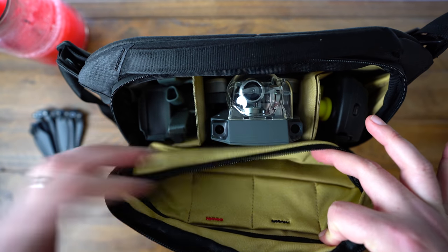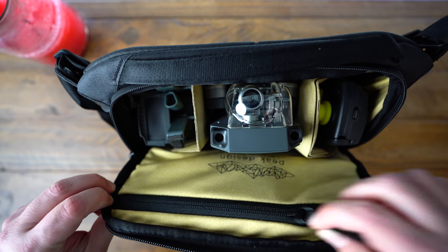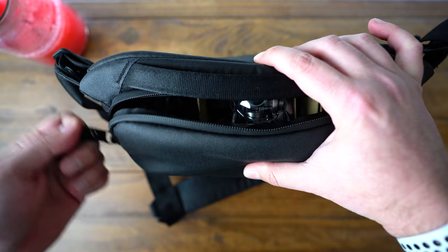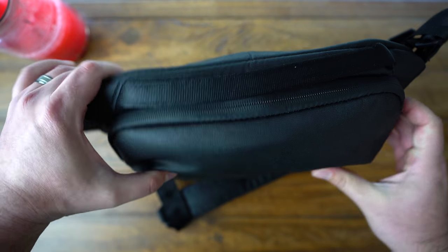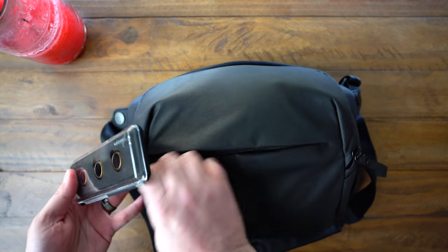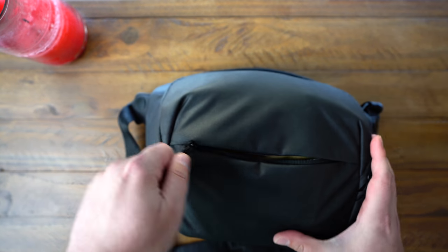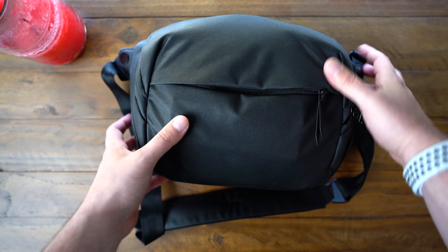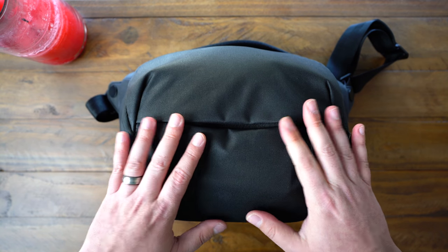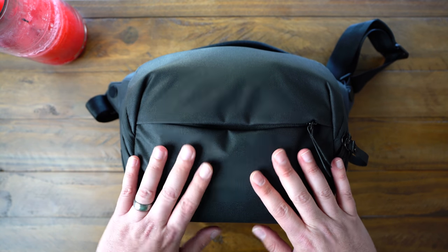This pocket is really nice because it holds the spare propellers perfectly. I just slide them in there in case I need them. I have a full set just in case I need to replace all four sets of propellers. And there we go — perfectly closed. For the polarizers, they fit really nicely in this pocket. Now I have this really small, compact, lightweight, and durable pouch that has my Mavic Pro, the controller, my spare propellers, all of my accessories, two batteries, and my polarizer filters.